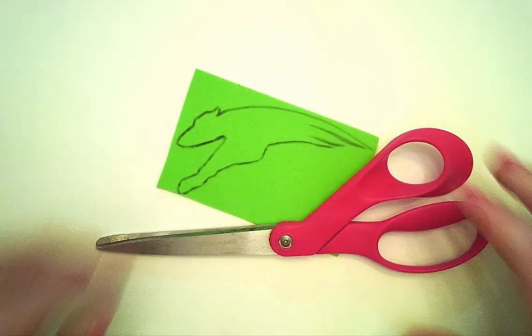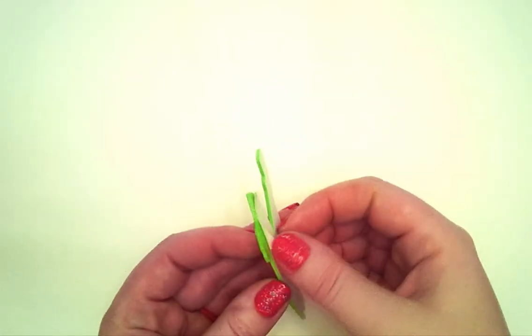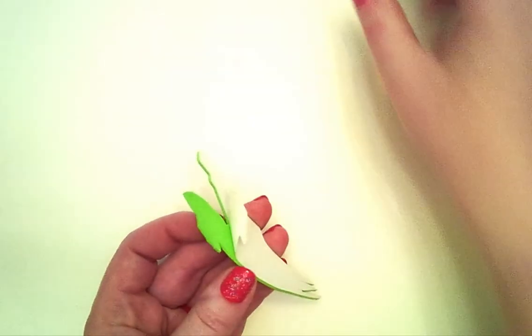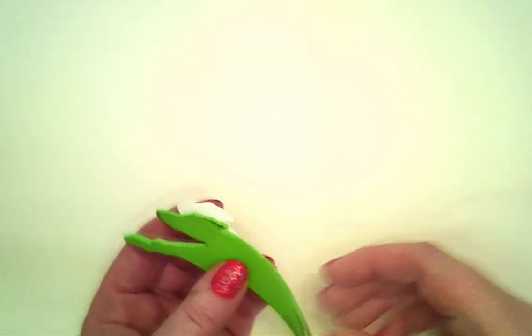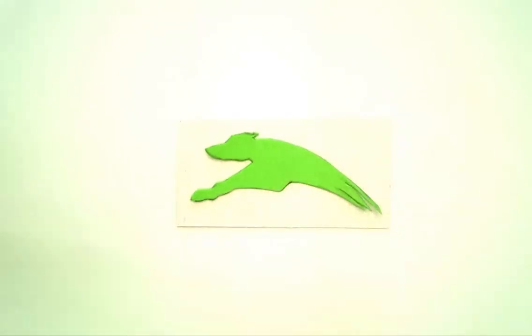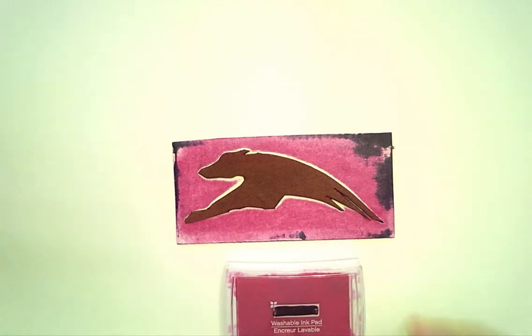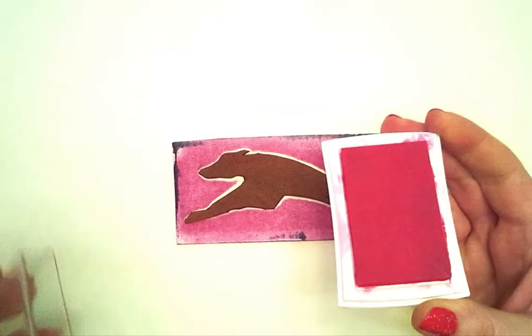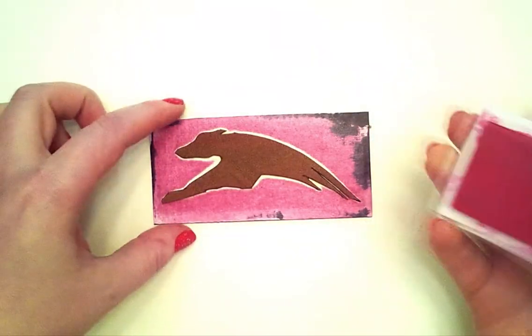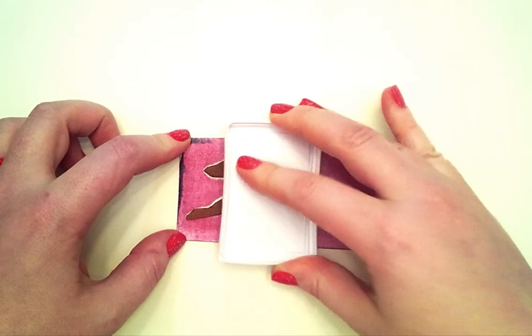Now we trim carefully using scissors or even an exacto knife for small details, giving us a nice shaped design. Now we can peel off the self-adhesive back, or if we don't have the craft foam with the self-adhesive back, use a glue stick to apply your stamp to a piece of cardboard, which will help when we go to print it. We're going to use our ink pad to get our stamp inked and ready to apply, but you'll notice our stamp is a little bigger than our stamp pad. So we're going to flip our stamp pad over and carefully press the ink onto the stamp, transferring the color and coating it with ink.